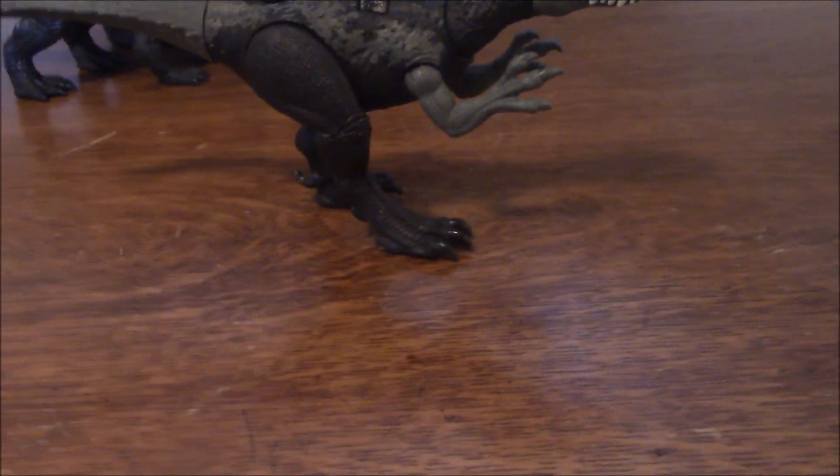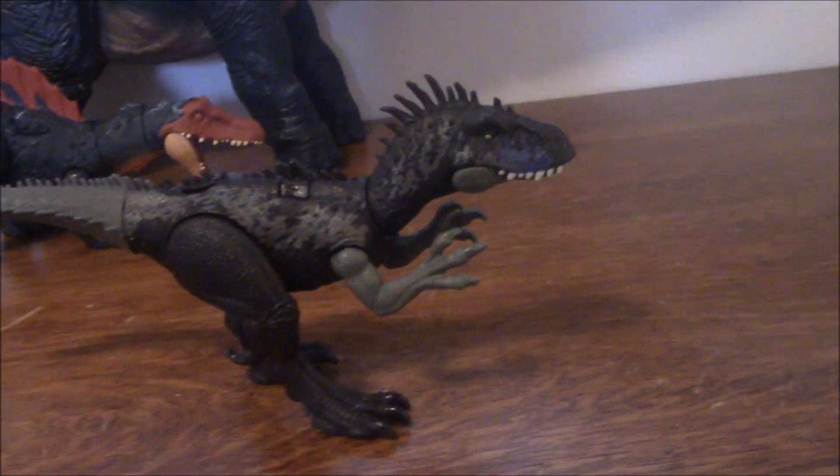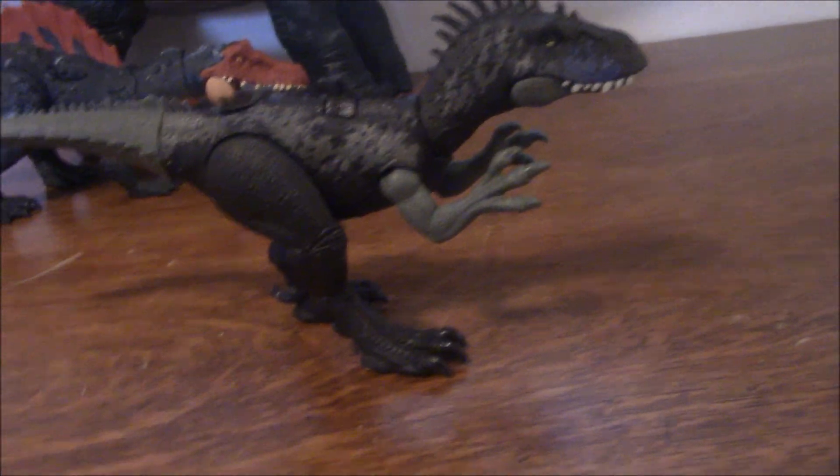Not exactly where you commonly think of dinosaurs. I haven't really found any other toy line that's ever made a Dryptosaurus, so I kind of got interested when I saw this thing was in the announcements.